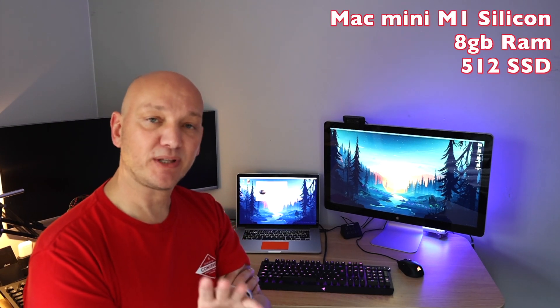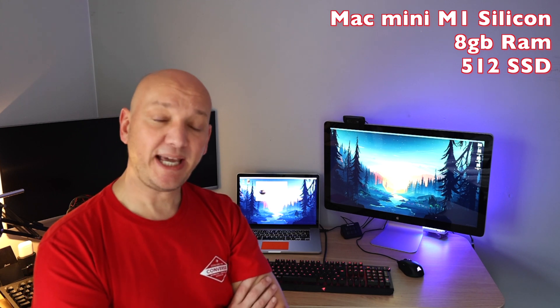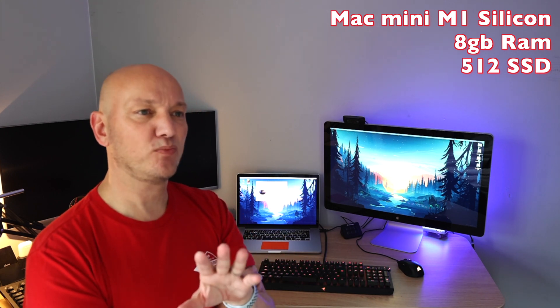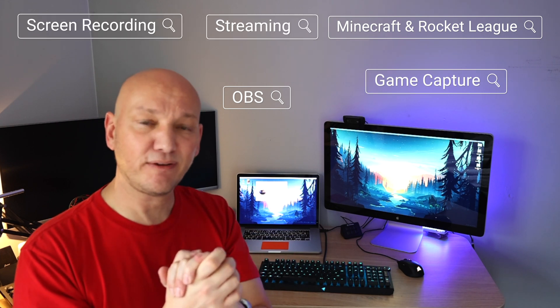Today is a big day — we are about to get the new Apple Silicon M1 in the Mac Mini. It comes with 8 gigs of RAM and a 512 hard drive. We want to pitch it differently from what we've seen online. There are good technical videos with benchmarks on graphics and processors, but we want to do the real-world stuff — gaming, streaming, and how it fits in with that.